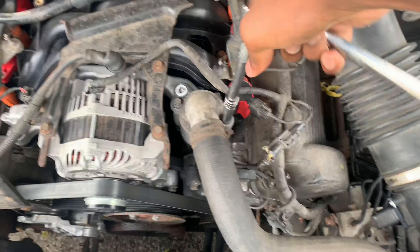All right, start them by hand so that you don't cross-thread them. Start them by hand like that.